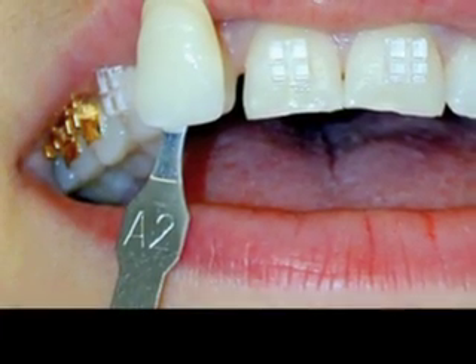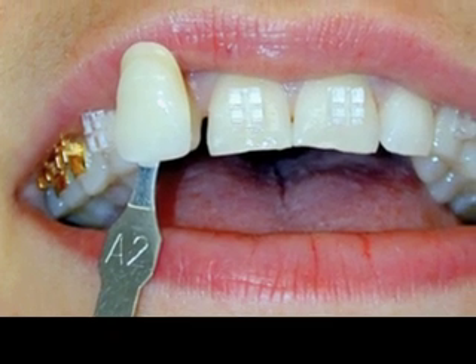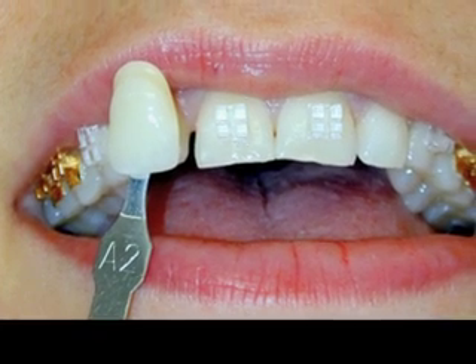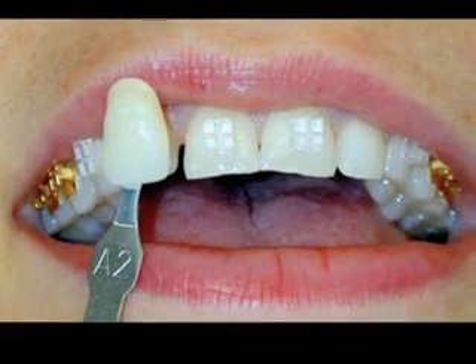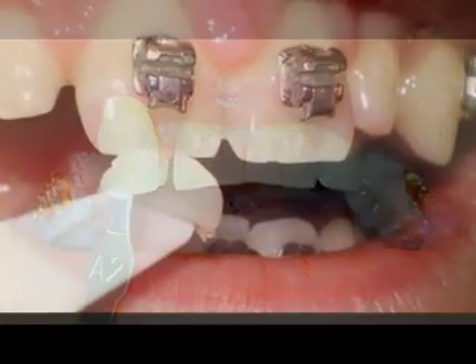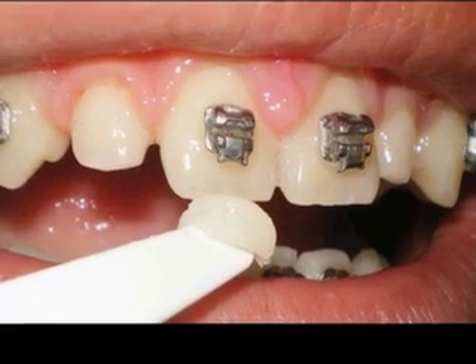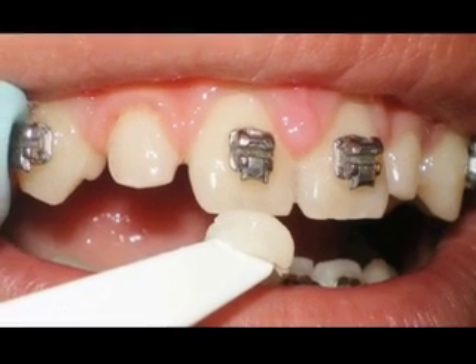After we've properly trimmed the face-o-form — and that's really important — we'll determine the composite color we'd like. You can use a standard color guide, but I like to hold a small dollop of the selected composite up against the centrals to verify color. Of course, most teeth have an average color, so I start my selection process there.